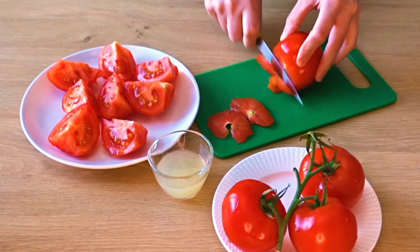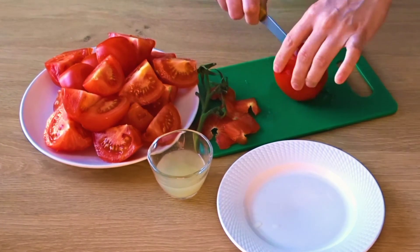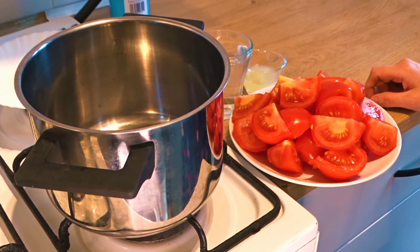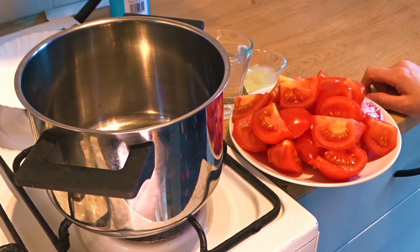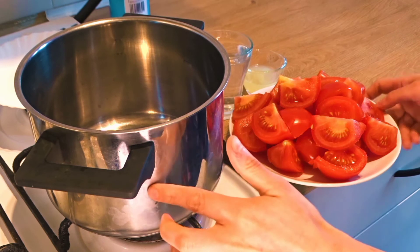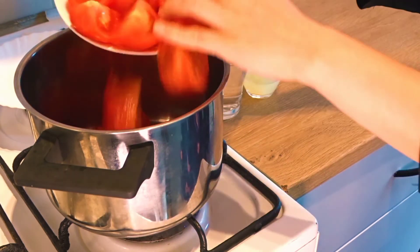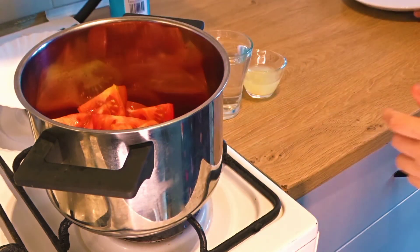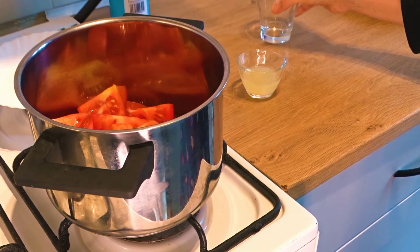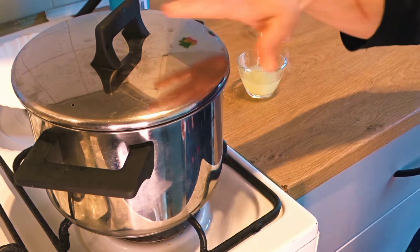So the best time is to do it now. We will start cooking. Here I have a pot on medium fire. Add the tomatoes, now add 1 glass of water, and cover it. The skin of the tomatoes will become soft.